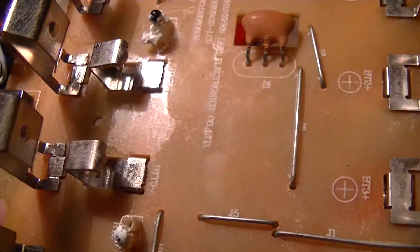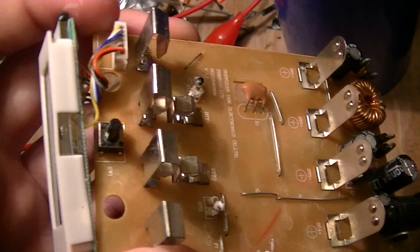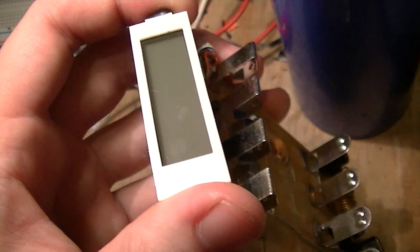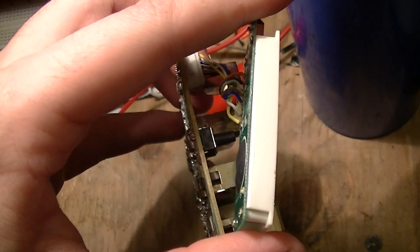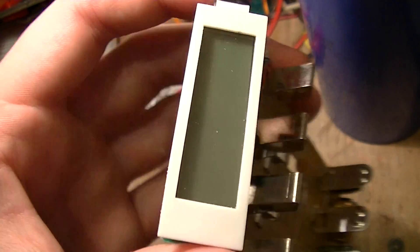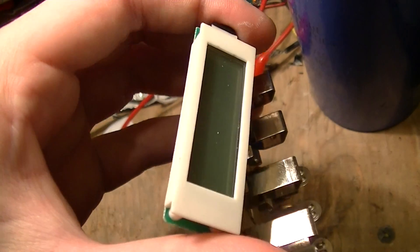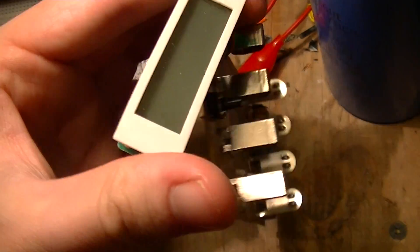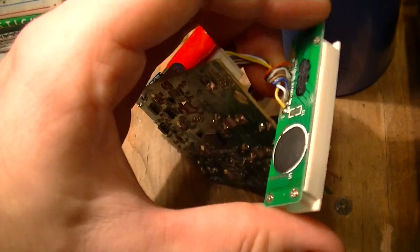There are stains on the PCB from some kind of really crappy attempt at conformal coating the board. Then there's the liquid crystal display, which just gives the charge level of each cell and a couple of warning messages like charging finished, bad cell, and so on.